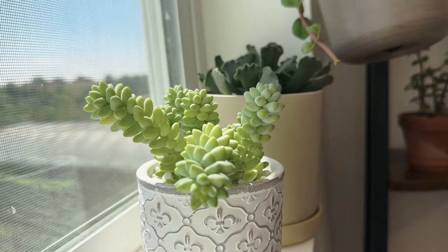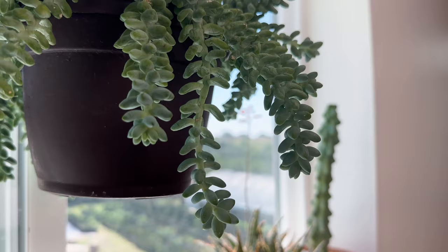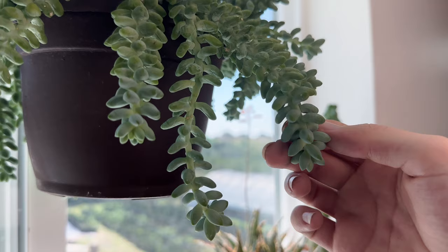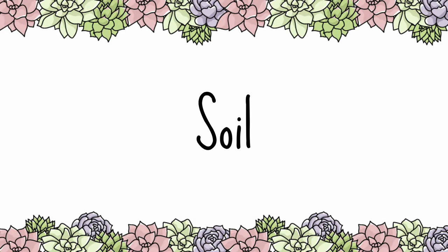Donkey's tail wants lots of bright light and can even handle full sun if introduced slowly to more and more light. You'll notice it isn't getting enough light if it is etiolating, where the leaves will look spaced far apart rather than clumped tightly together. If the leaves are getting burned, then give them less light.